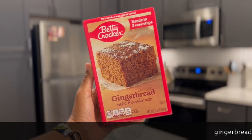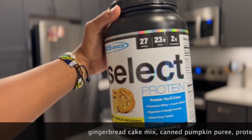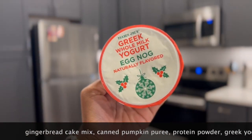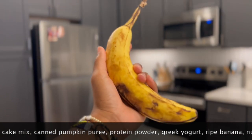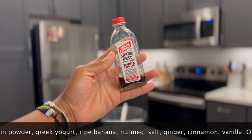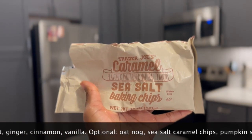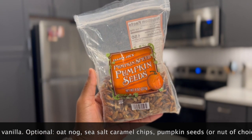The ingredients you'll need are a gingerbread cake mix, pumpkin puree, protein powder of your choice, Greek yogurt of your choice flavor, a very ripe banana, some spices, vanilla extract, and oat nog — this is optional. Also optional: sea salt caramel baking chips and pumpkin seeds.